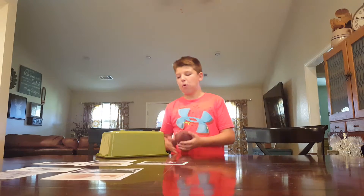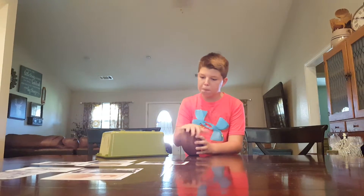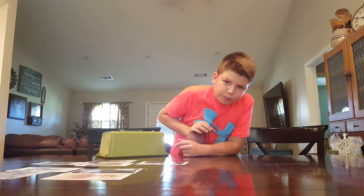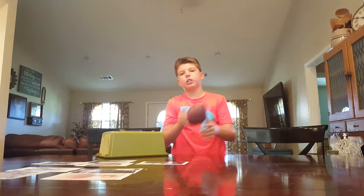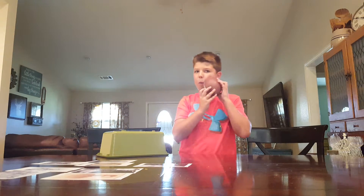That's it for this video — we'll see y'all next time. I think Jace won. Yeah, I'm 100% sure. We probably didn't do that well because the gum wasn't hard enough and we used too much. We'll probably make a part two.